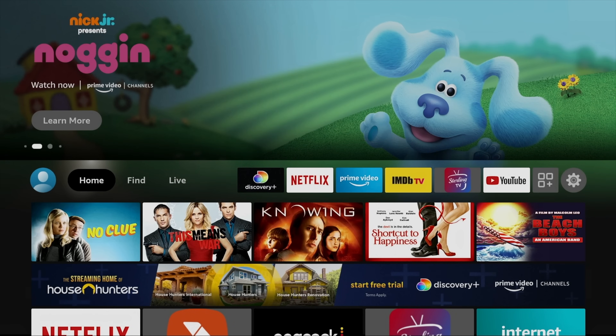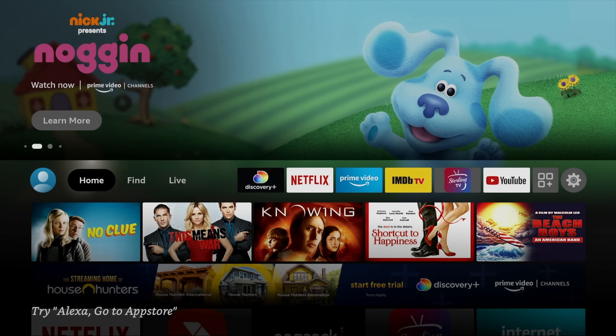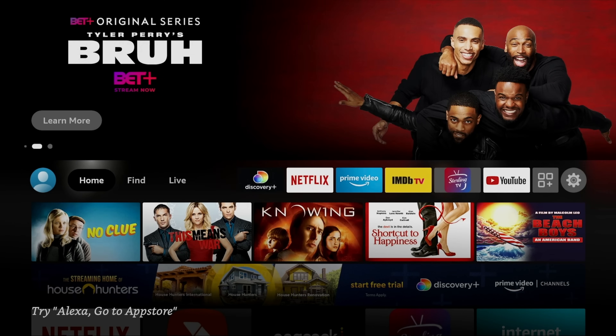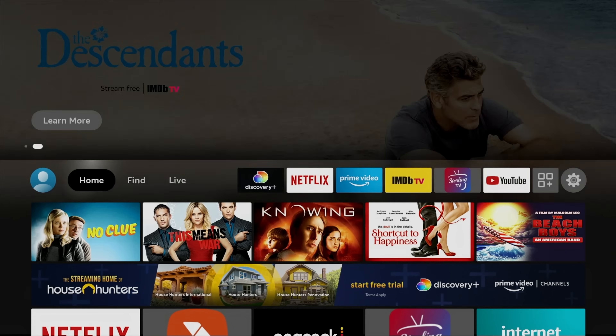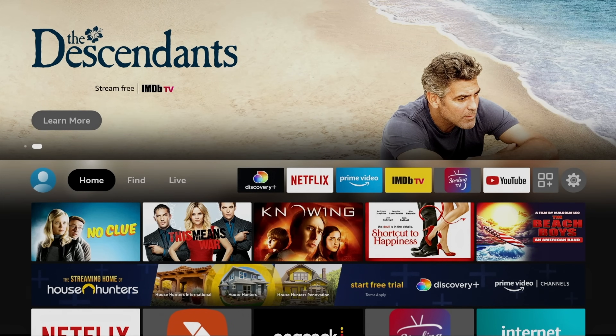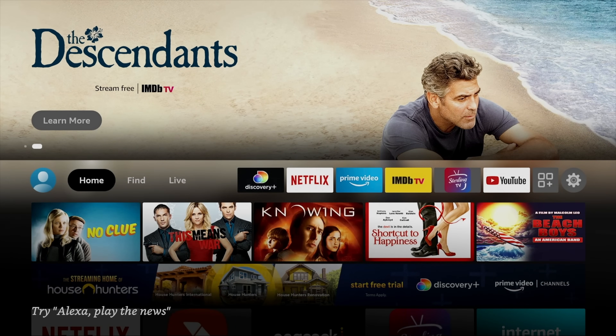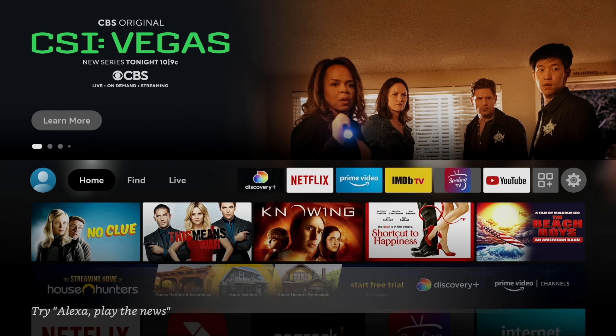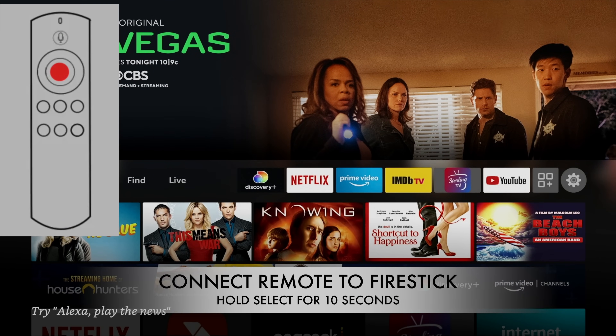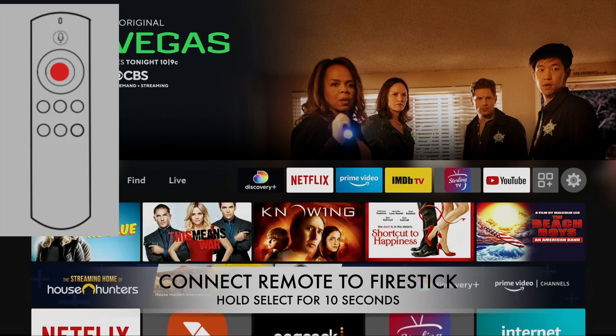Now the remote is unpaired. You can tell it's unpaired because when you press the directional buttons, there's an orange blinking light in the upper right-hand corner of your remote. If you have two TVs too close together, you won't be able to move your remote from one to the other. I have two TVs in the same room, which is why I use two different colored Fire Stick remotes. To reconnect, press and hold the select button for 10 seconds.